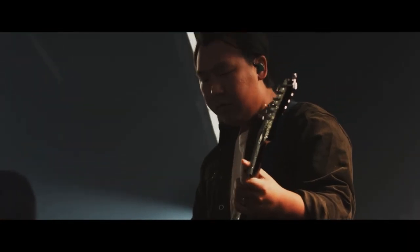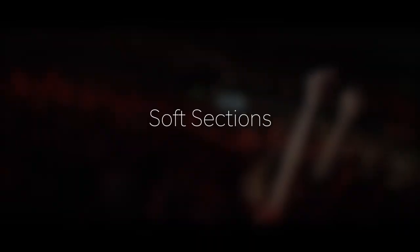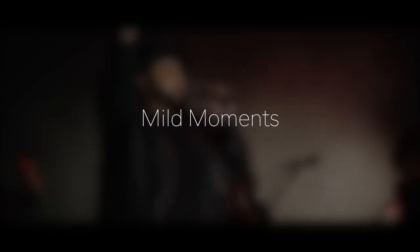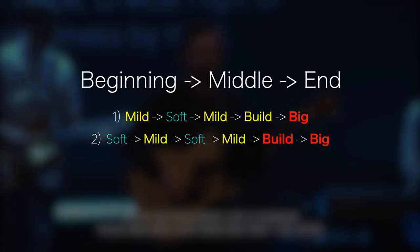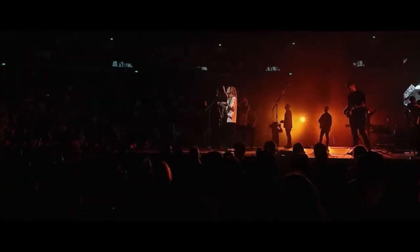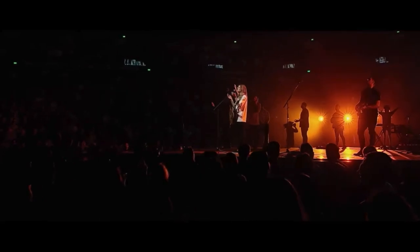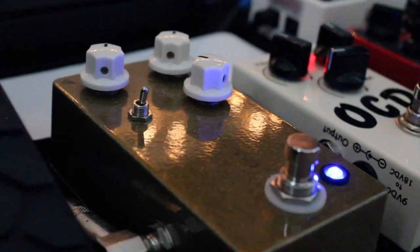Modern worship songs, just like any other genre of music, have a beginning, middle, and end. These songs also tend to have soft sections, mild moments, buildy bits, and declarative durations — or big parts. No matter the order of these parts, a guitarist may be required to use different drive settings throughout a song. No one wants to hear Guns N' Roses at the start of "What A Beautiful Name." The point is, I use two overdrives to craft my tone in a way that matches each part of a song.